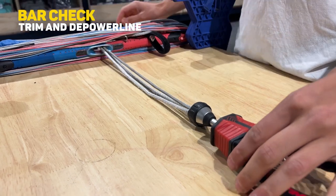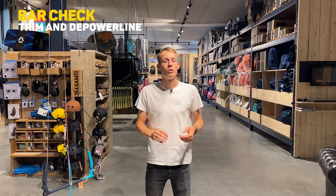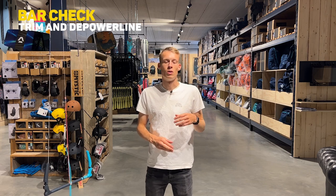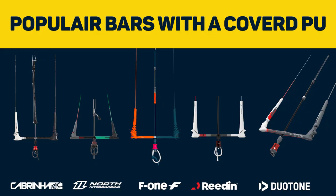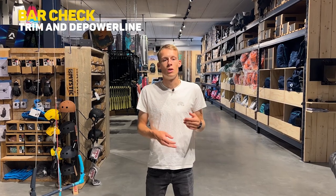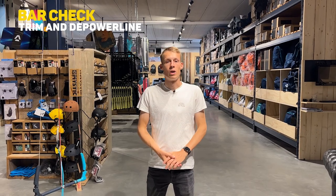Step four is checking your trim line and the power line. It's very important because all of your power goes through your power line, as well as the upper side of your trim line. If there are any scratches or little damages on the line itself, you should get it replaced. It can be harder to spot when you have a PU-coated line — a non-PU coated line makes it mainly easier to spot wear and tear. If you spot minor or significant damage on your trim line or power line, there may be a repair video online, or you can contact us at Kite Mana.